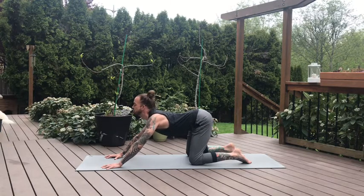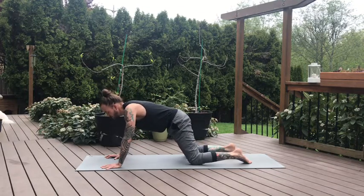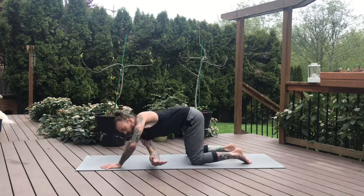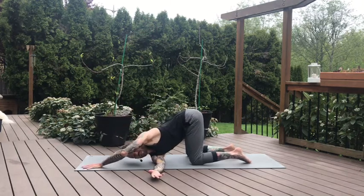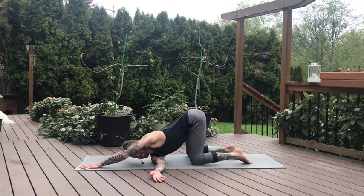Slowly come forward, neutral in the spine. Keeping the hands where they're at, shift forward. Inhale, lift the right arm high. On the exhale, we'll thread the needle — right arm underneath the left arm. Hips are high, more like a melting heart. You can drop the hips back towards the heels if that feels better, or stay more lifted like we are now. Take some breaths here.